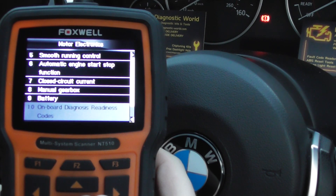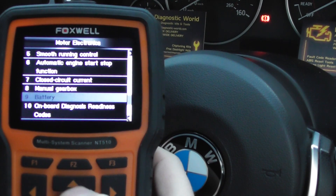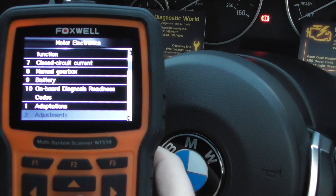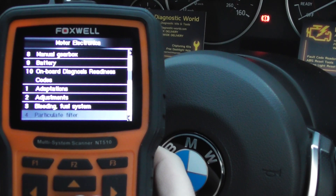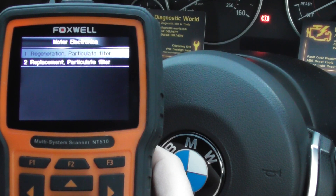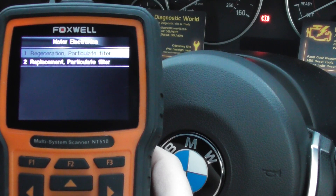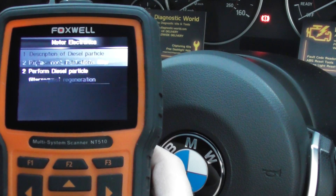And a few other options — you can re-register a new battery etc. But the one we're interested in for this video is just the particulate filter. We click on to enter, and then what we can do is we can do a regeneration here and a replacement.